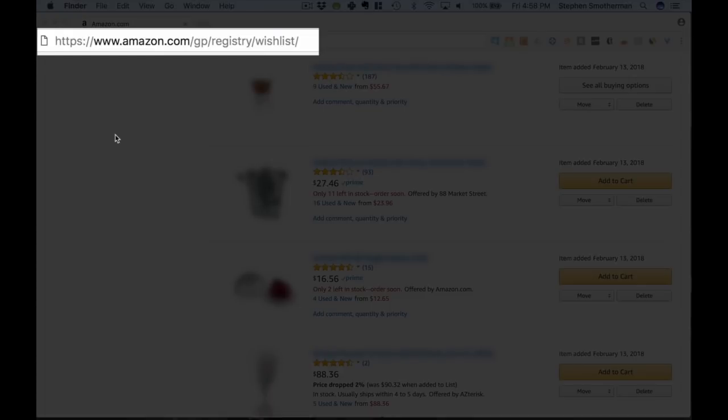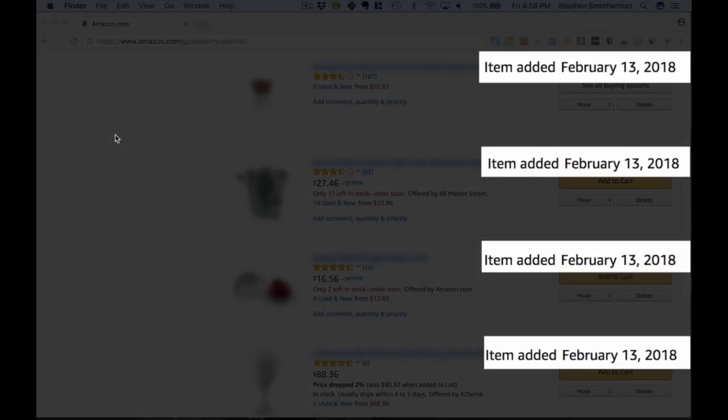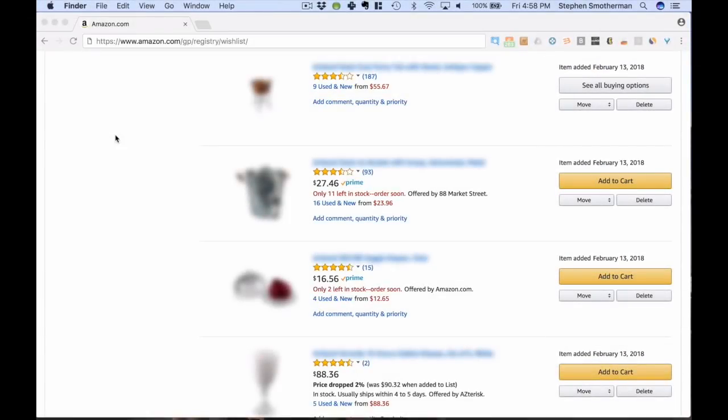Here I am in my Amazon.com wishlist. I'm going to look through some items that I added to my wishlist over a month ago. These items were added February 13th, 2018, and I'm recording this video on March 23rd, 2018 — so it's been about 40 days since I added these items. If there's been a change with the price going down, the wishlist will tell me, and I can see if the item has tanked a lot or maybe just gone down a little bit.